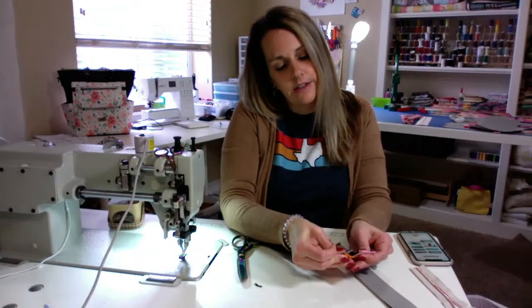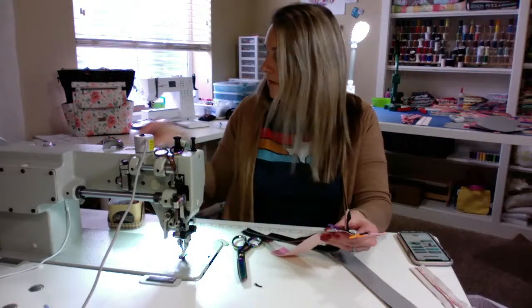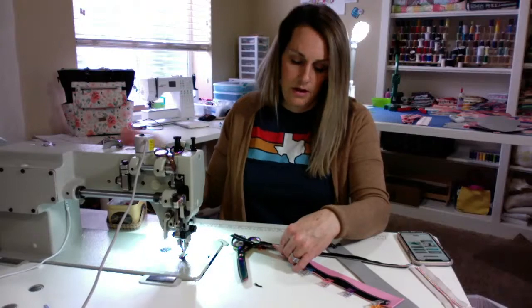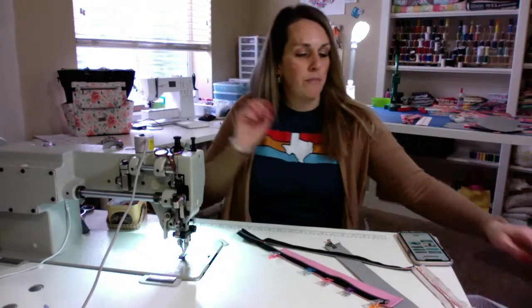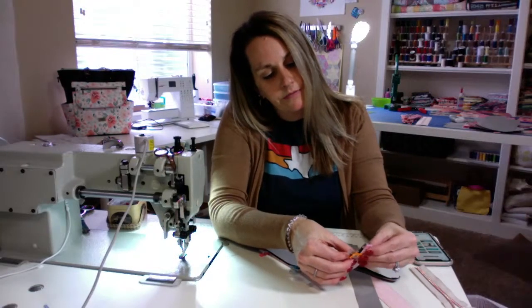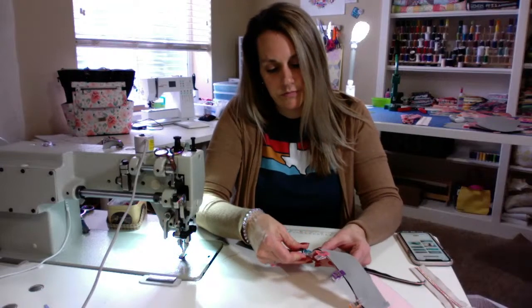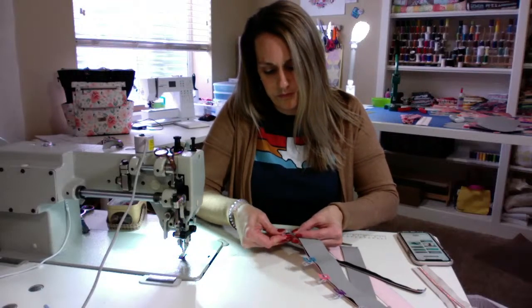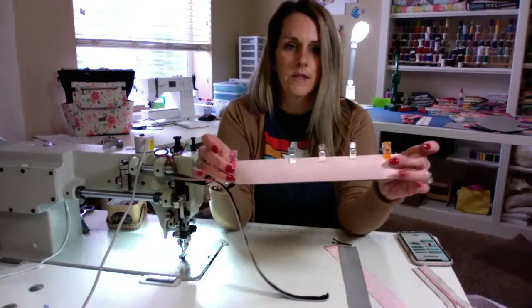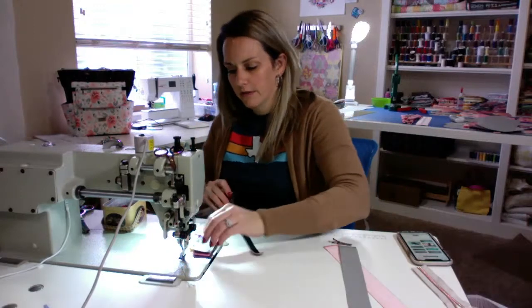Zipper to the left side. I've got my top panel on here and I'm just going to clip that down. I'm going to go ahead and just put my top piece on as well, because I don't think it'll move much. Just make sure you line them up pretty well. Make a little zipper sandwich, just like that.